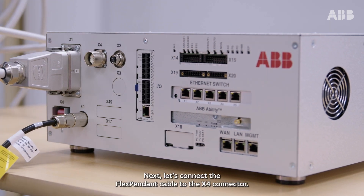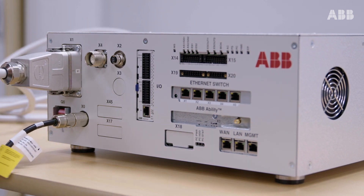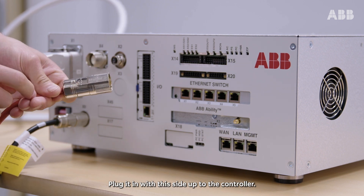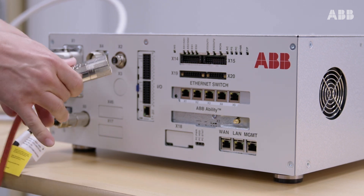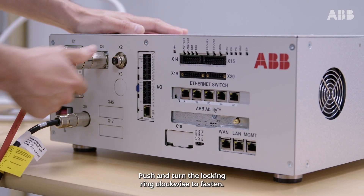Next, let's connect the flex pendant cable to the X4 connector. Plug it in with this side up to the controller. Push and turn the locking ring clockwise to fasten.